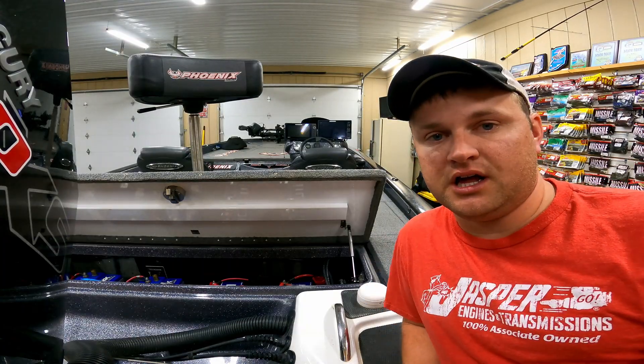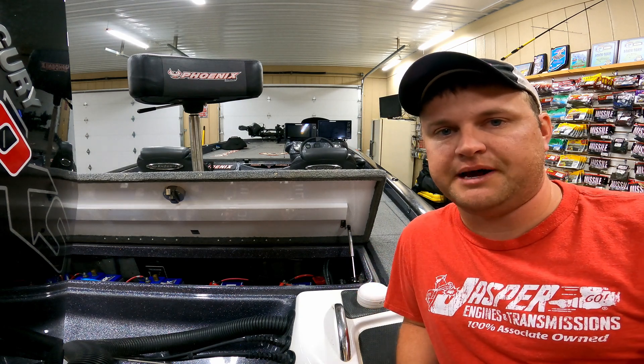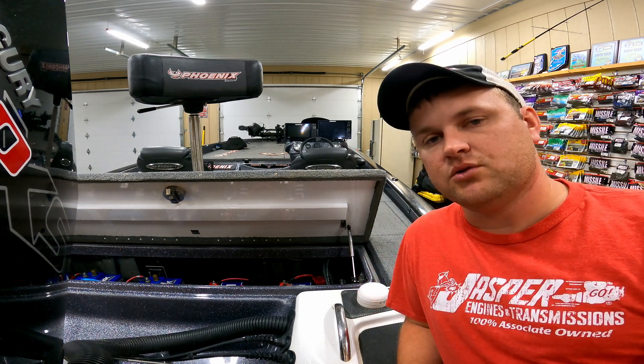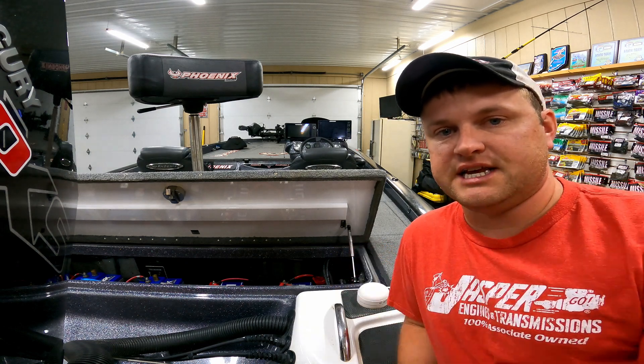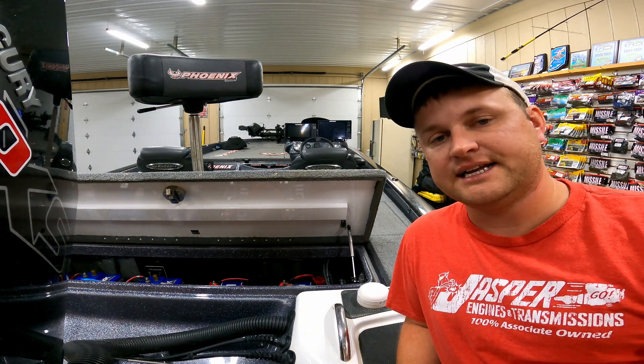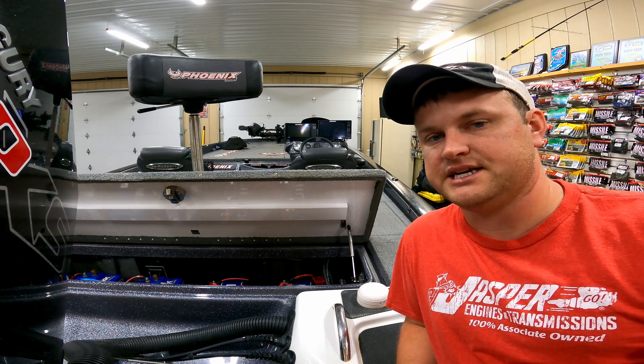In today's day and age, a lot of boats have a lot of electronics on them and they need a lot of power to run those electronics. One of the ways that I do it is I connect two deep cycle batteries in parallel, and what that does is it basically adds the reserve capacity up.